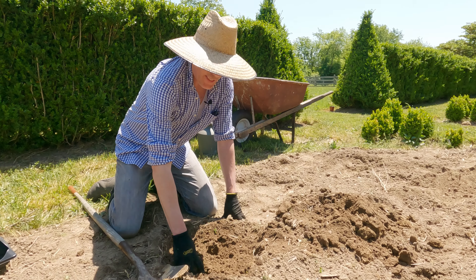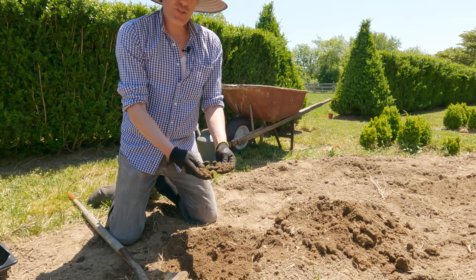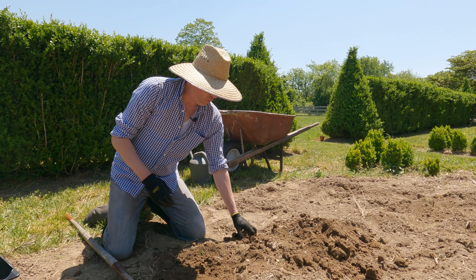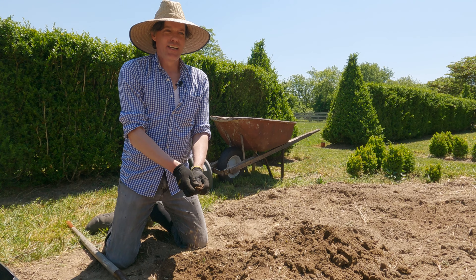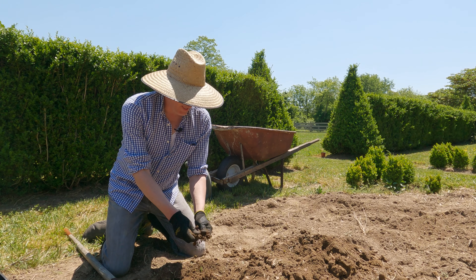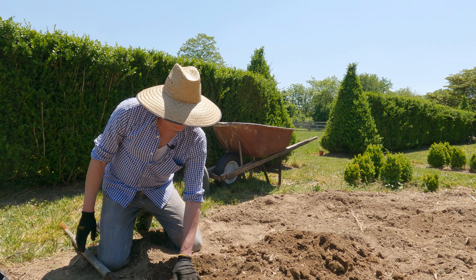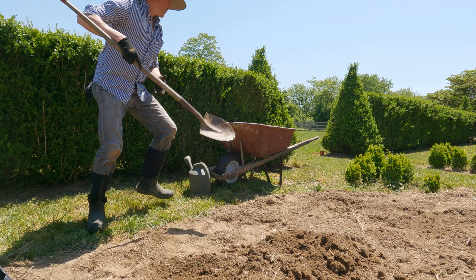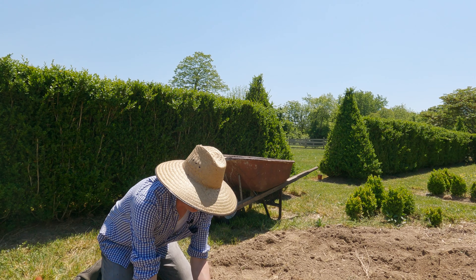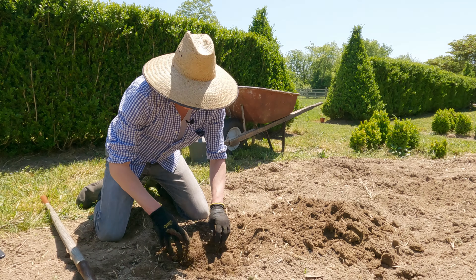One thing I always look out for: in this area I've amended the soil over many years to get rid of clay, because in Delaware there are a lot of clay deposits and water will not go through clay — that's a death sentence for a tomato plant. You want to reduce the amount of clay or at least break it up and mix in other soils. So a little bit more compost here.